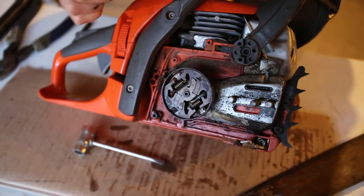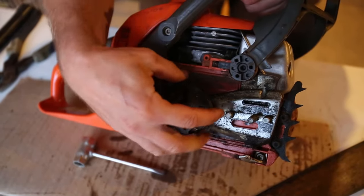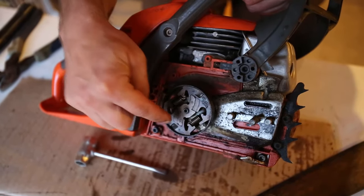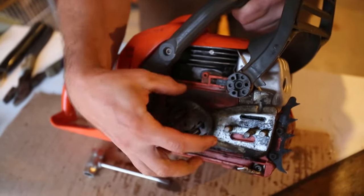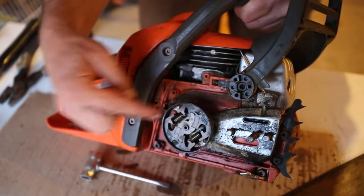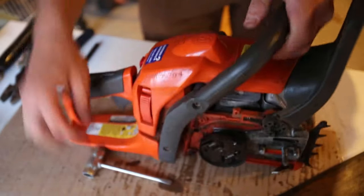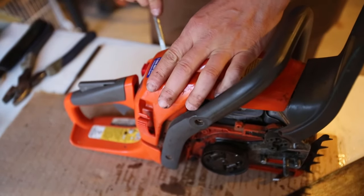The process to remove the clutch is we need to stop up the cylinder so that it will seize up and not move, and then break the clutch free. Because right now it's been spinning in this direction and tightening itself, so we need to loosen it in that same direction. To do that, I pop the cover.